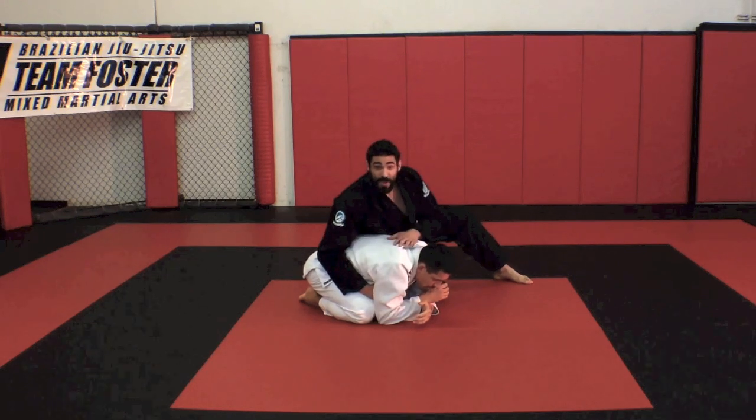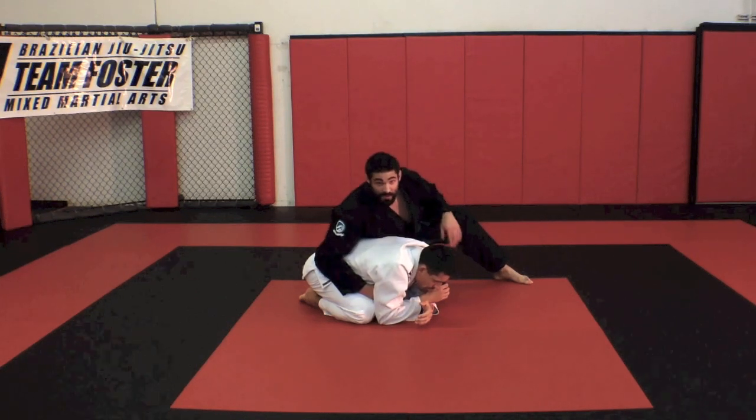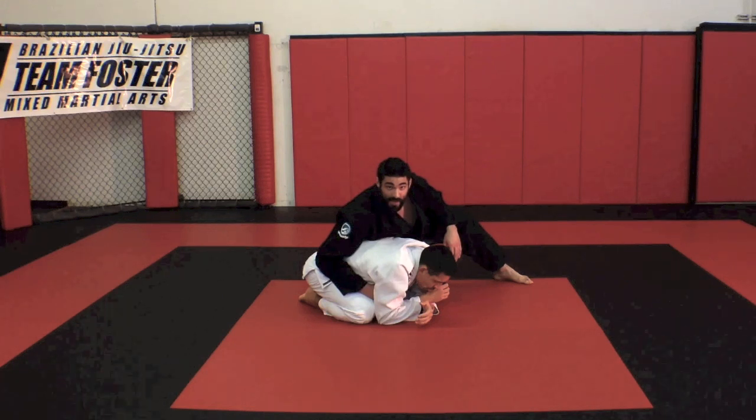Alright, so we have our partner turtled up here. We want to set up our clock choke first, but really I just want to get the collar grip so I can set up my bow and arrow.